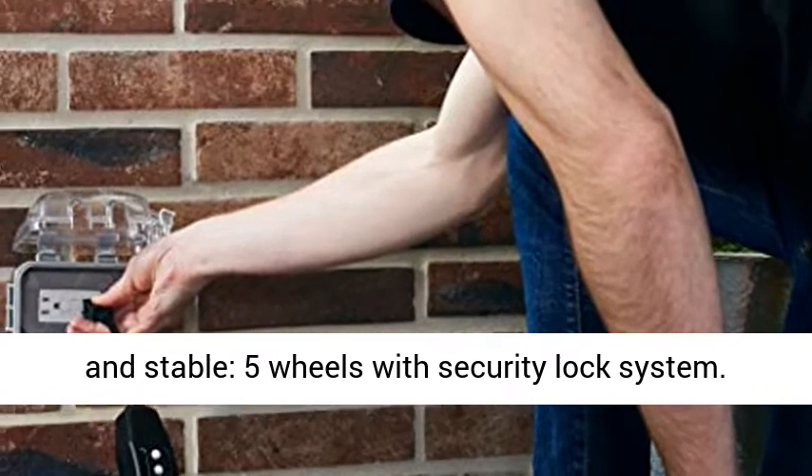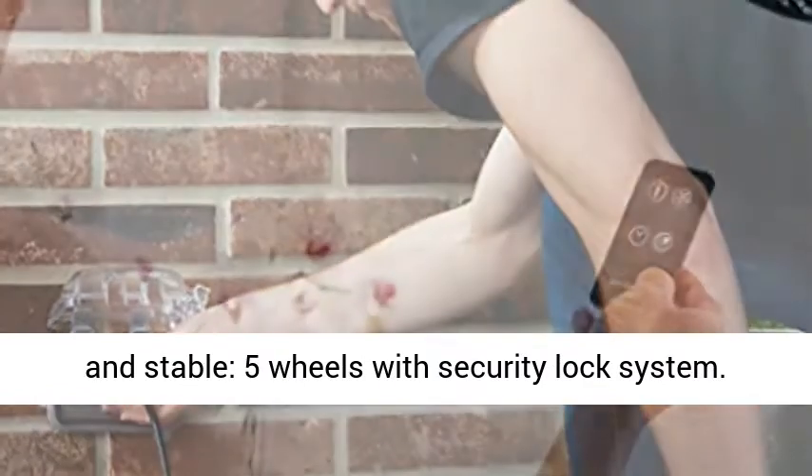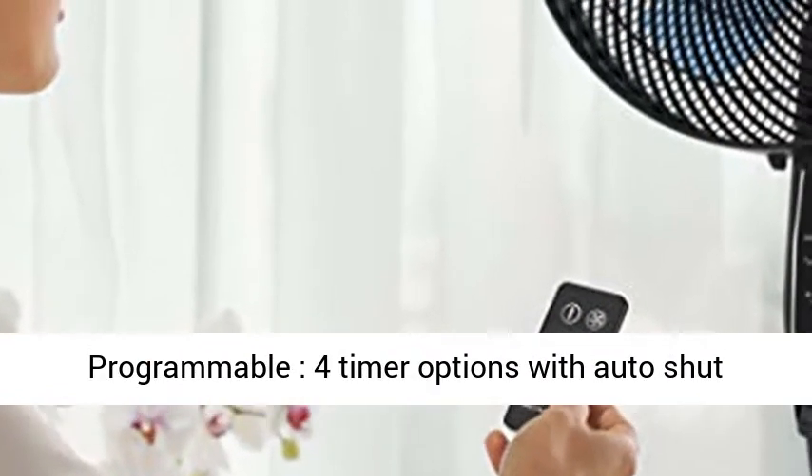Portable and Stable — 5 Wheels with Security Lock System. Programmable with 4 Timer Options and Auto Shut Off.